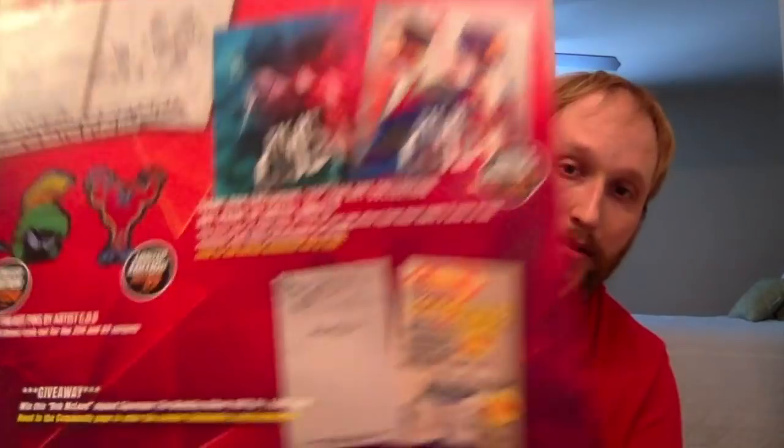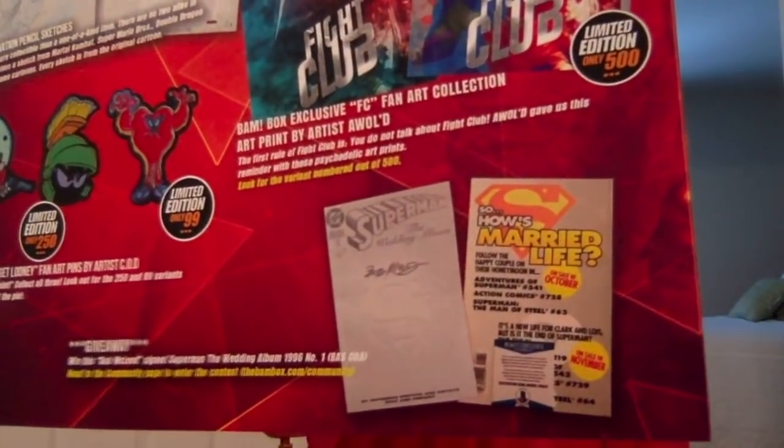They're pretty much always doing a giveaway. You could win a Bob McCloud signed Superman: The Wedding Album 1996 number one comic. So that's cool. Overall, this is a good box. I'm way more into the horror box, but as long as I get one or two things I really like from the regular box, I'm good. The autograph is really cool, and that Fight Club print — BAM box is staying strong.